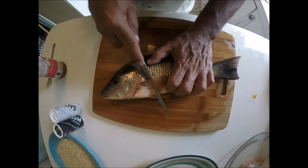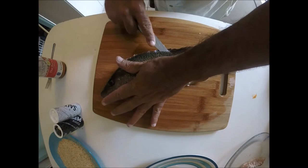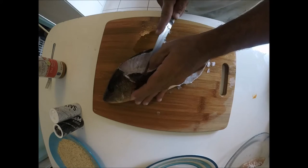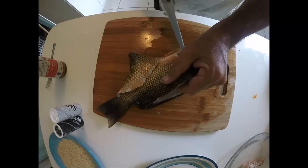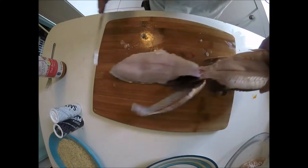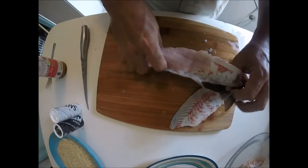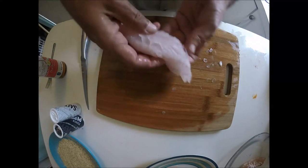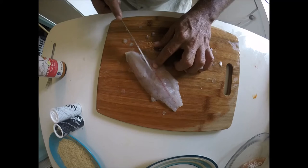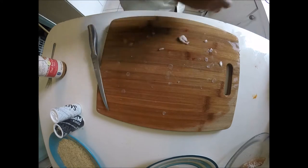First things first, we got to get this fish filleted. As you can see, I already filleted one side, so let's go ahead and do this side. Now we're gonna remove anything we don't want, like this right here, and those pin bones right here. A lot of people just pluck them out with pliers or something — I just cut them out.